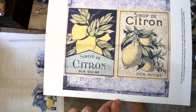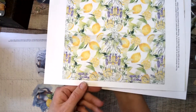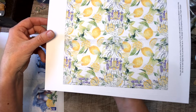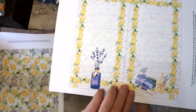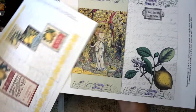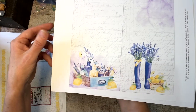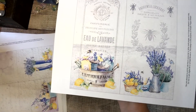Some really neat old vintage ads. This page makes me thirsty — I want lemonade all of a sudden. I can almost smell it, you know.